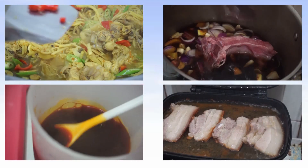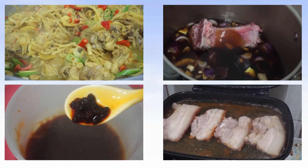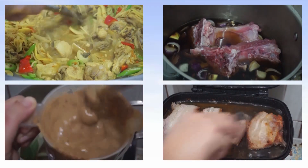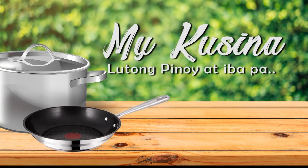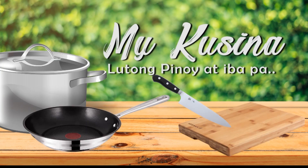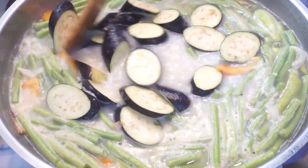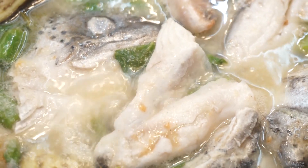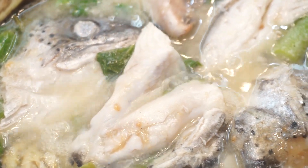Hi, I'm Bev. Welcome to my channel. I love to cook for friends and family. Join me and let's learn together in my Cucina. Hi everyone, welcome back here in my Cucina. Share ko today ang pagluluto ko ng sinigang sa miso na ulo ng salmon.